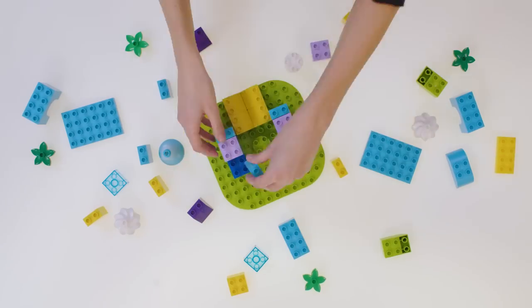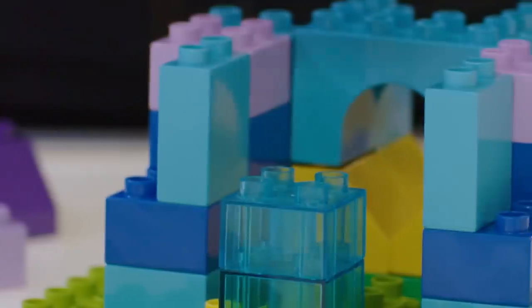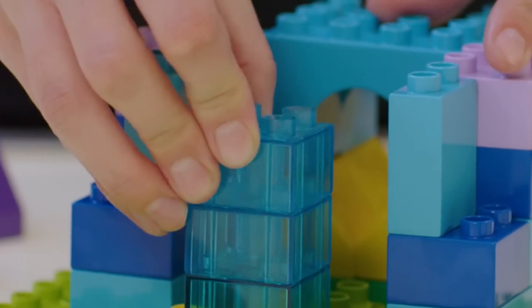Start by helping your child to build a box shape, making sure they leave a hole in the back of the box. Use transparent bricks at the front.